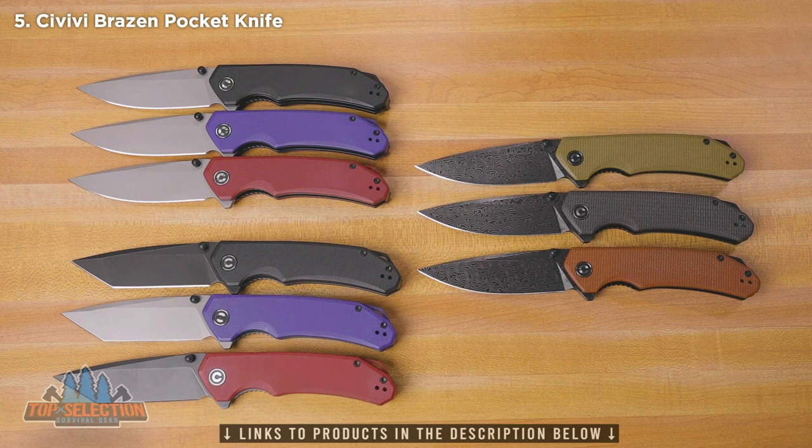A lot of guys like to switch things up, so they'll buy multiple versions and then switch out the scales to get, for example, an all blacked-out version with the Damascus on there as well. That's pretty cool because it gives you a chance to customize things a little bit. There's a whole bunch of different versions here, so hopefully you'll be able to find something that you like.